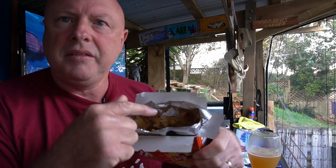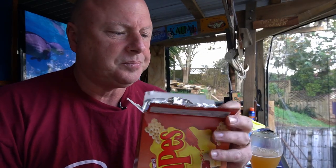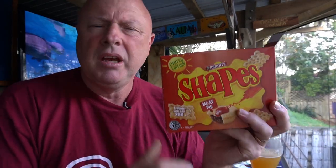There you go — Arnott's Shapes meat pie. Couple them with a beer and you would think you were down the pub on a Sunday afternoon having a pie, some tomato sauce, and a pint. Pie and a pint. These are very inexpensive — I got this from Countdown.